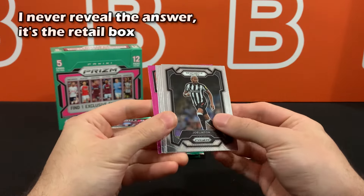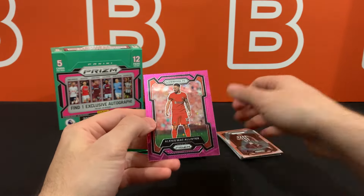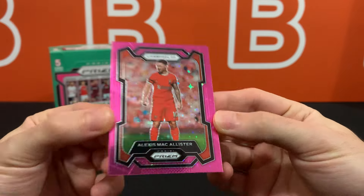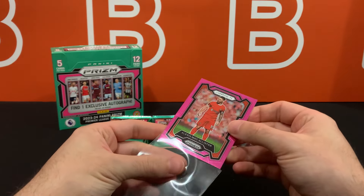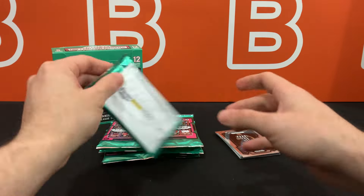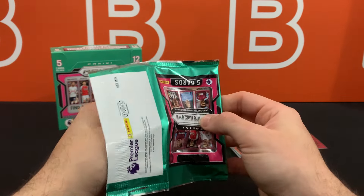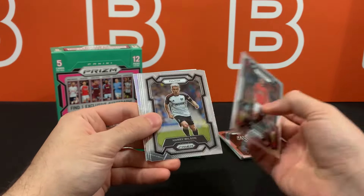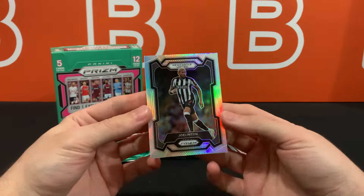Here is pack number two, and it looks like we are getting a pink — so hopefully it's not going to be a dual pink box — but it is Alexis McAllister. Here is the beautiful Pink Stars Prism. The reason why I say beautiful is because it's very reminiscent of trading card holographic patterns from like 20 years ago, if you know, you know. Honestly, I don't think there's going to be anything too crazy in here. This product is basically a rebranded and repackaged Tmall product that we've been seeing from Panini for the last few years.